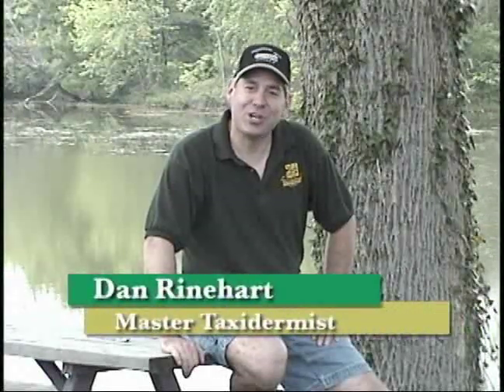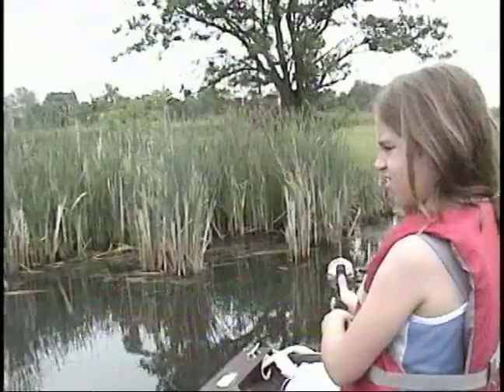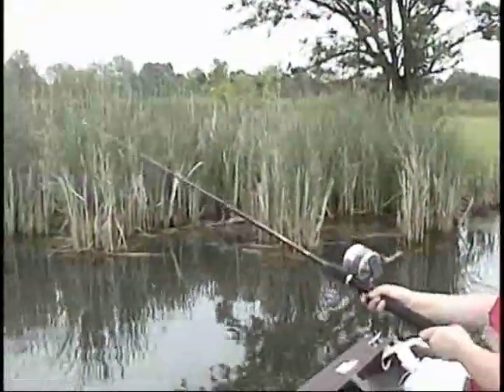Welcome back to Taxi for the Sportsman. In this episode, we're going to go fishing for the most popular game fish in the world, the largemouth bass.